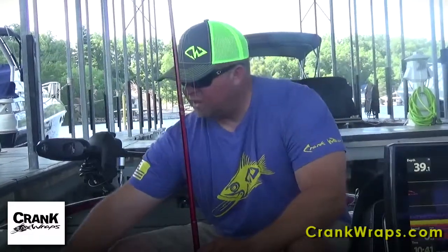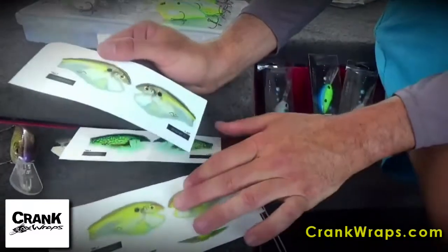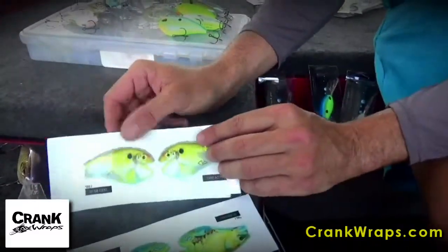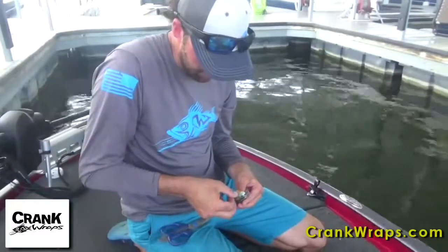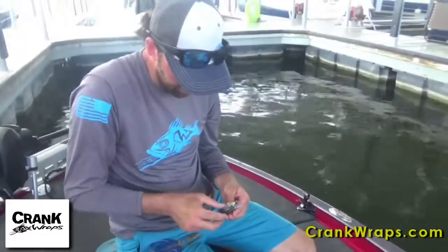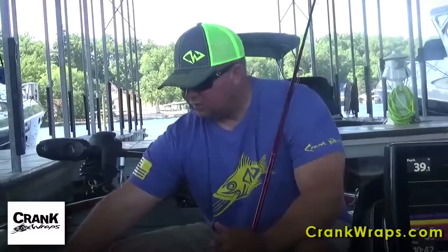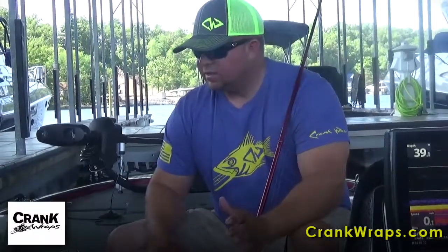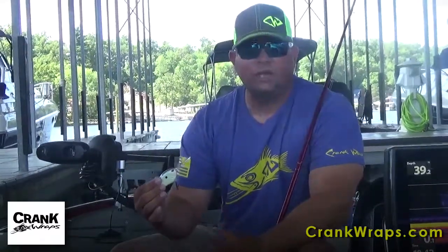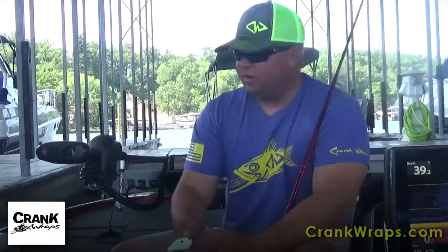What we've come up with is a product called Crank Wraps. It's an application where we can take any crankbait that you have and apply any color to it to change it. It takes about 30 seconds to put that on. The advantage is that guys don't have to carry 10 different colors because they're going to Kentucky Lake, then Bull Shoals Lake, chasing a tournament.